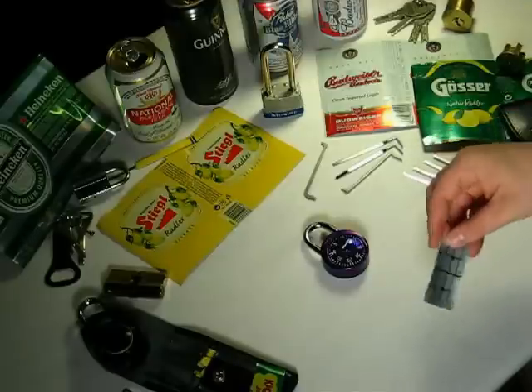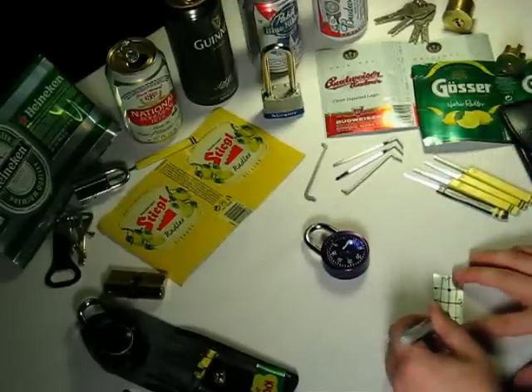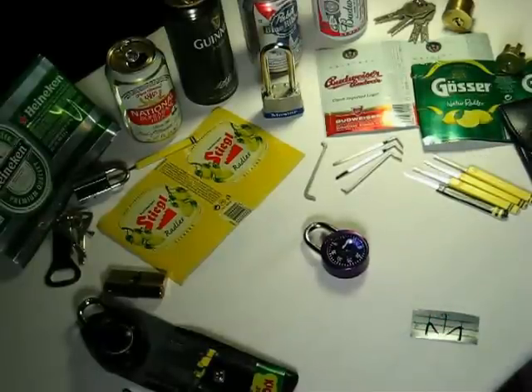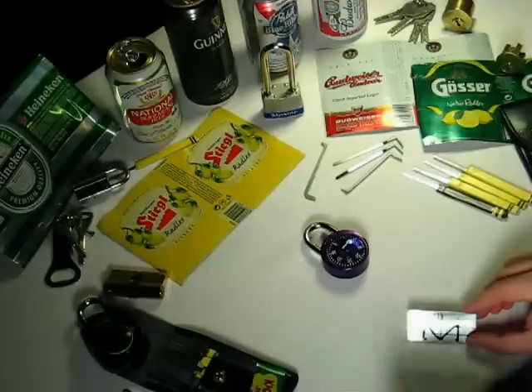If you have those five key points identified, you connect them up into a slightly curved letter M. That is the magic letter M that you see so many of us cutting out of the metal with our scissors when we fabricate these shims on the fly.